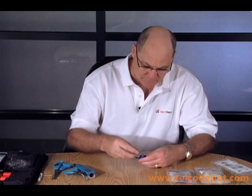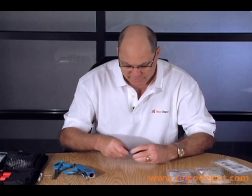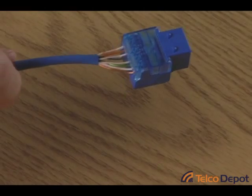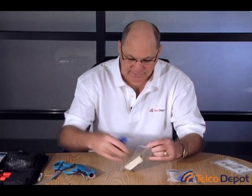Now simply line up the stuffer cap and snap it in place. That's all there is to terminating the Cat5e jack. Now to put it into a face plate — or in the case today, we're going to put it into a surface mount box.